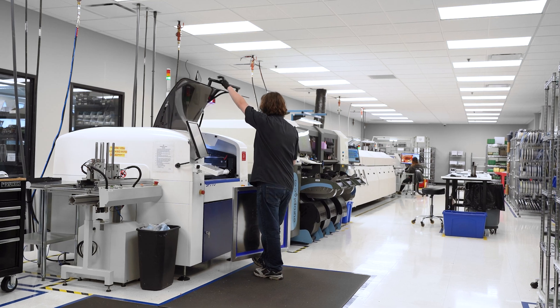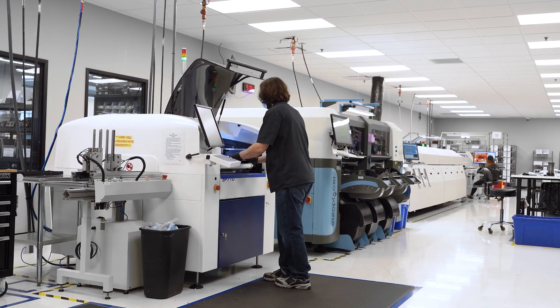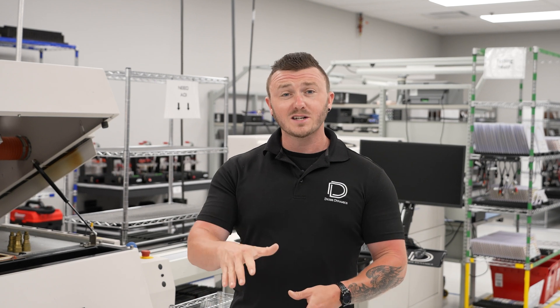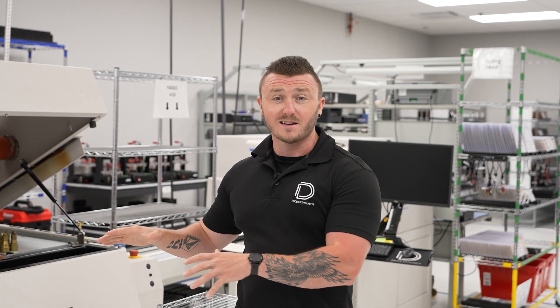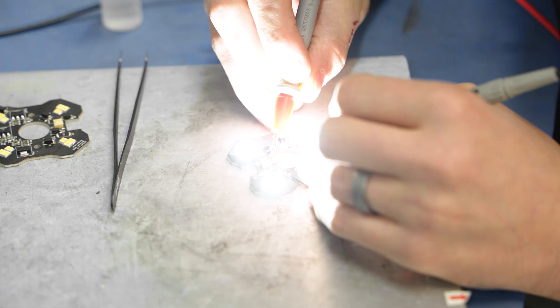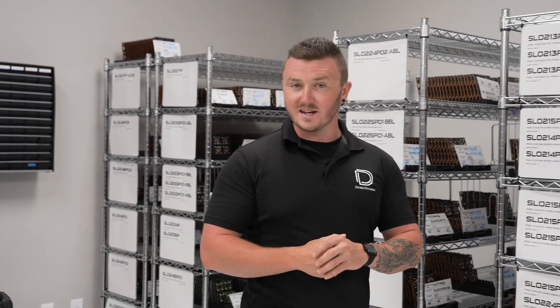At Diode Dynamics, we like to flex our manufacturing muscles, and our rock lights are no different. It's important for us to have full quality control down to the individual components being placed on the PCB boards. By manufacturing our LED boards for our Stage Series rock lights here in Missouri, we're able to ensure every stage of production meets our standards. This in-house process allows us to maintain tight control over the components selected, assembly, and testing — ensuring that each board delivers the reliability and performance our customers expect. This is a huge reason why we're able to offer and stand behind our 8-year warranty.